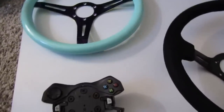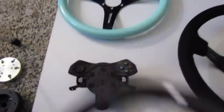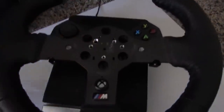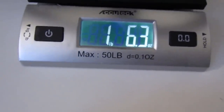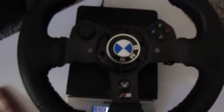So the question is: how much more do the aftermarket rims weigh? Well, we're going to take all the parts of the G920 rim — the controller, the wheel, the top piece — and the actual weight of a G920 rim is 1 pound, 6.3 ounces. That's how much a factory G920 rim weighs with all the buttons.